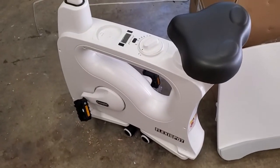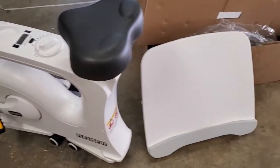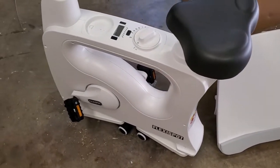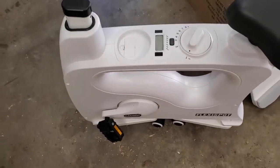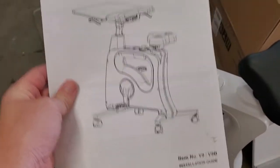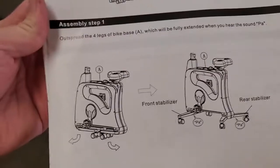So this is a relief — it looks like it's basically just two big pieces. I was afraid this was going to be hours of assembly, but they've done a really great job of making this into two separate pieces that I think will be easy to put together. We've got a manual; let's have a look at how this goes.